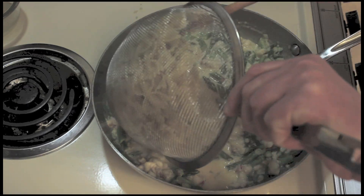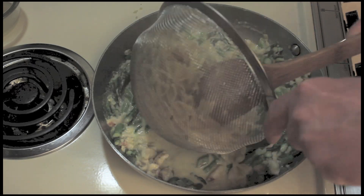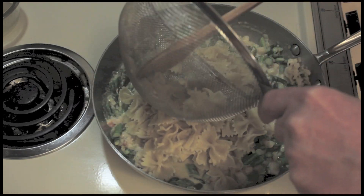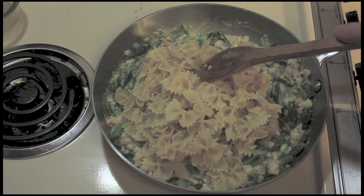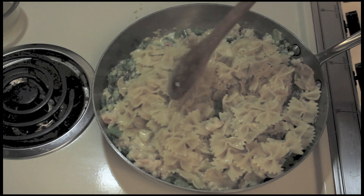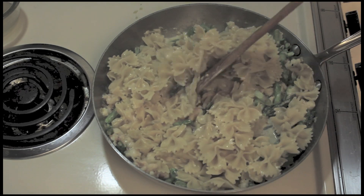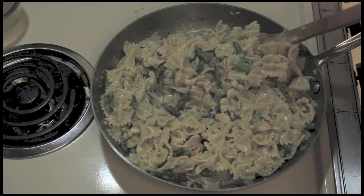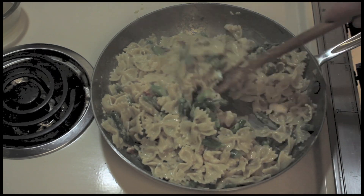I'm going to add the pasta. It's been sitting around because I cooked this first, but the pasta will warm up just fine in the sauce. I cooked half the package, about three cups dry. I'm going to toss this around in here to loosen up the pasta, separate it, and get it coated with the sauce to absorb it. I did add just a little bit more of the pasta water.